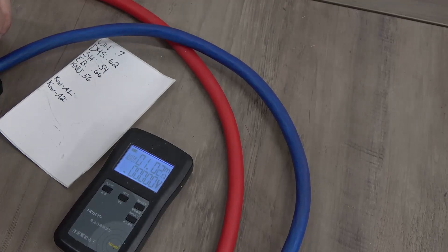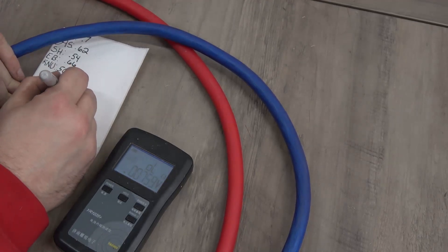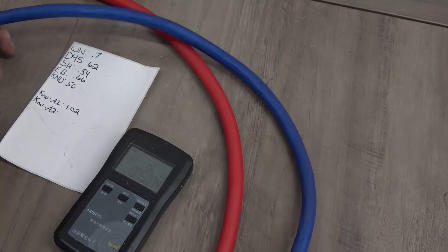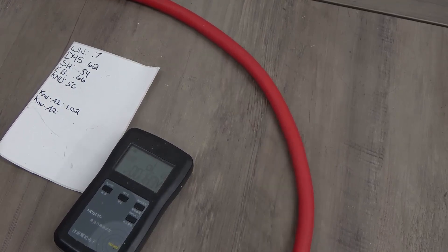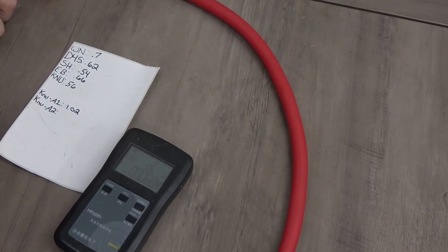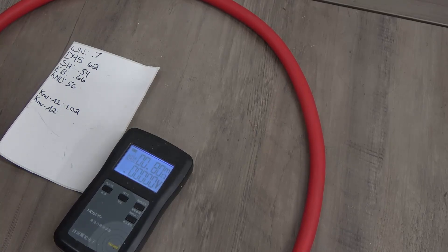The New Concepts Basic CCA came out to 1.02 milliohms. The overstuffed CCA cable measured about 0.80 to 0.82 milliohms.